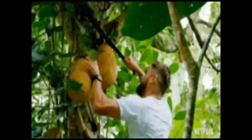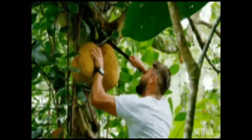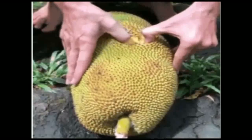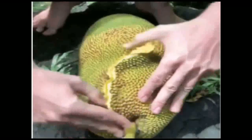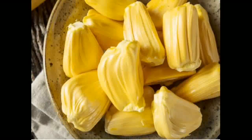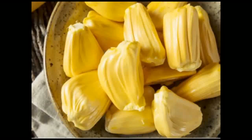Look at this image — how the man is cutting jackfruit from the jackfruit tree. If we begin to cut jackfruit, inside it is yellowish in color. Jackfruit is a very big fruit. It is very sweet in taste and it has a very strong smell.